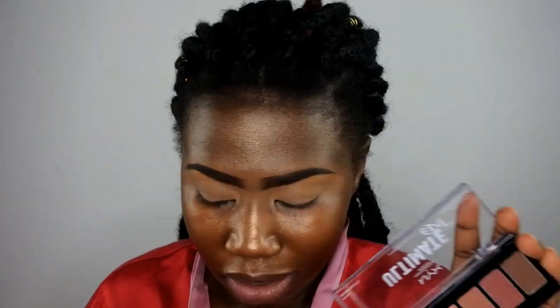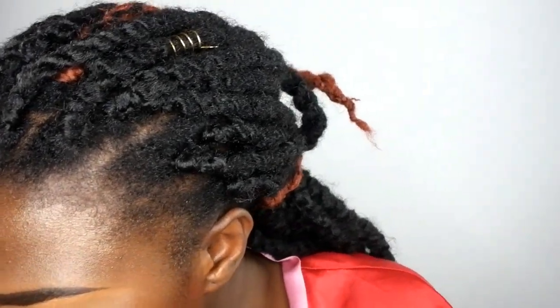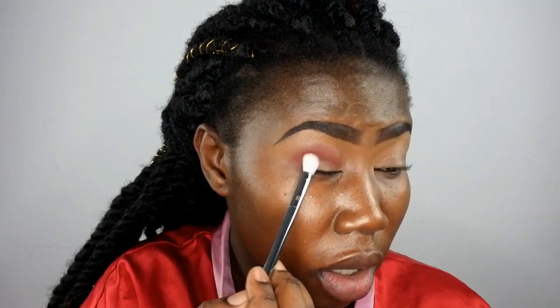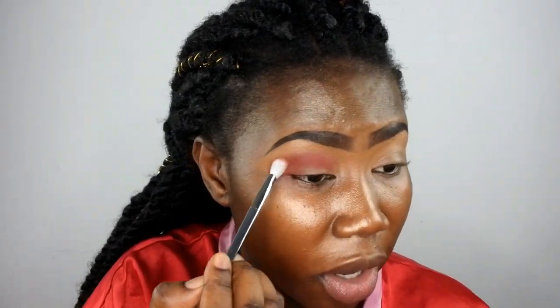These shadows are really nice — really warm neutrals. You have one, two, three matte format shades and two shimmery ones. Let me come and show you guys what the shadows look like. So now I'm going to start with this one shade and put it all over my eyes, on the outer corner — I'm using this to set my concealer instead of using powder.